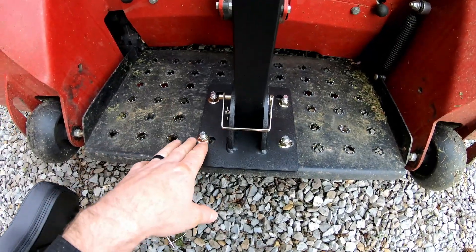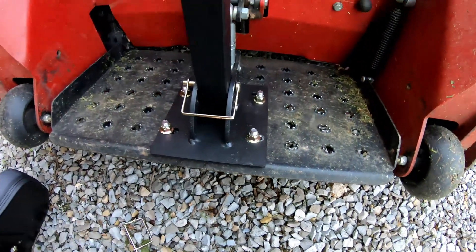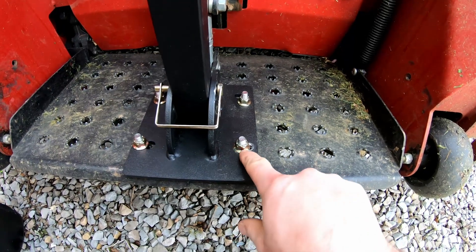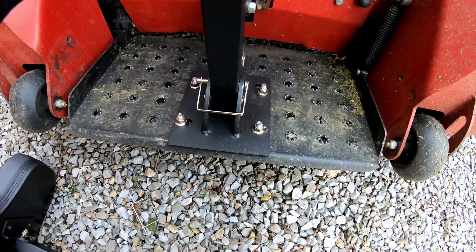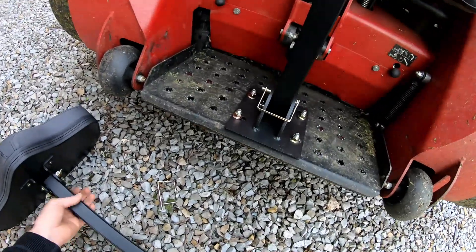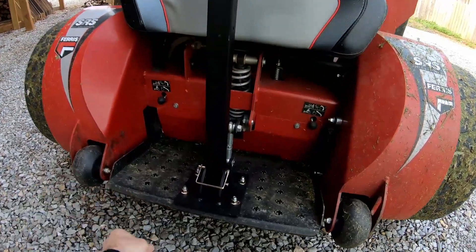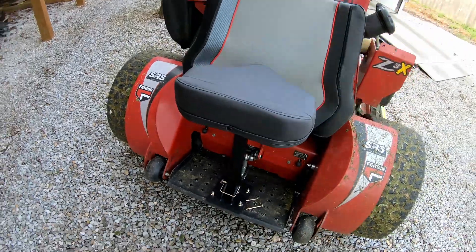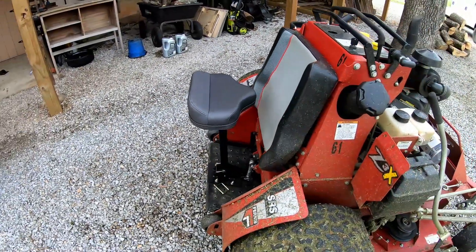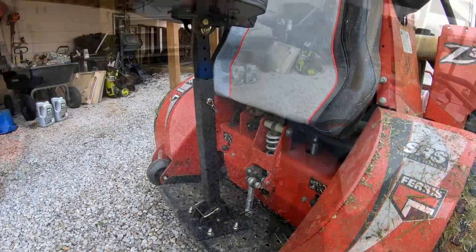I've got it mounted down now. What I ended up doing was putting the washer on the bottom — there's the bottom plate — because the nuts on top have a washer built into the nut, so there's no need for one on top. That's all bolted down nice and solid, so we're ready to put the rest together. You set the seat in there and then use the other pin to set the height. Basically all I need to do now is set the height and the angle and we're ready to go.